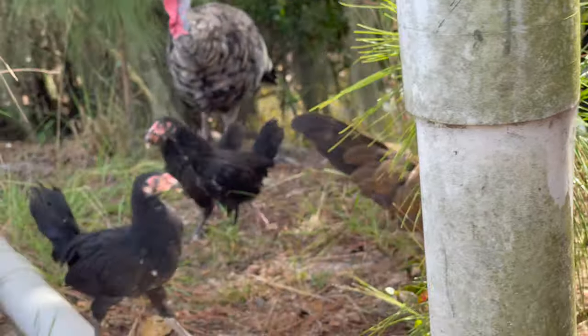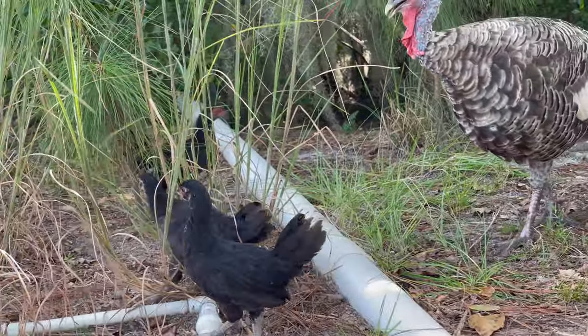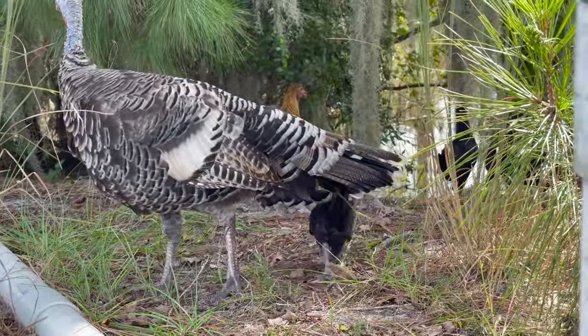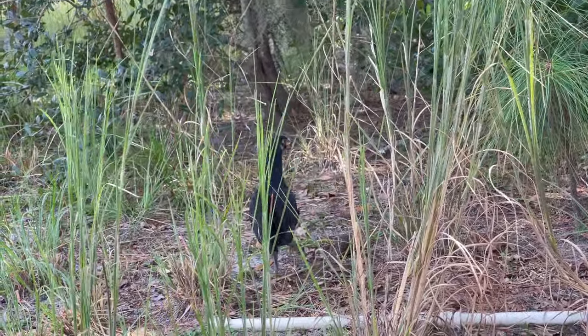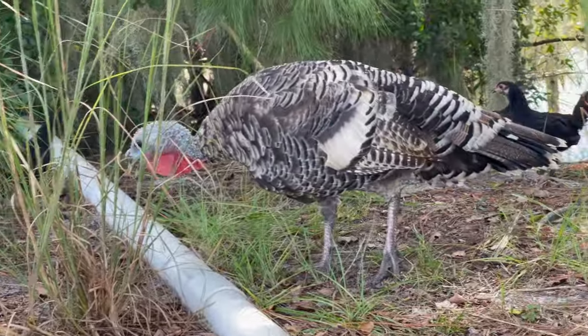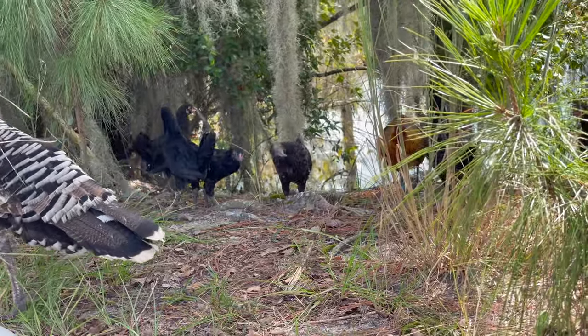They're going to have to either sink or swim on their own now. We'll see which ones are the tough ones. They're good-looking birds, but up to this point they have not been good at handling Florida's humidity. Both breeds — the Azeel and the Liege — are considered Orientals. Oriental game fowl.